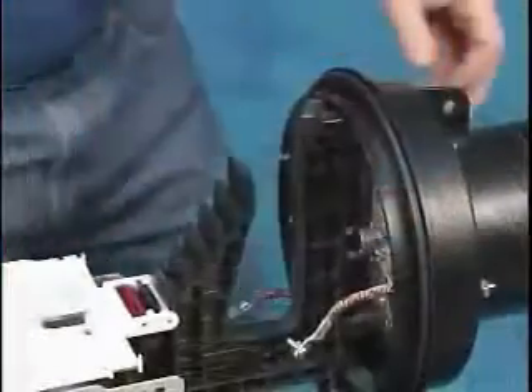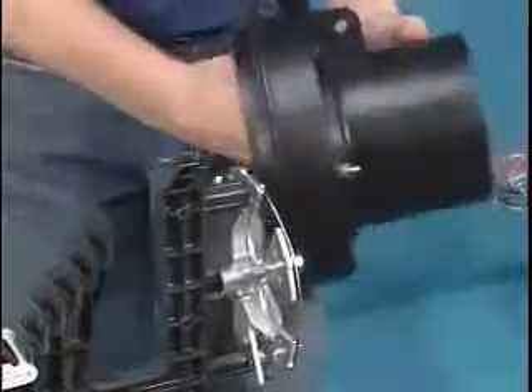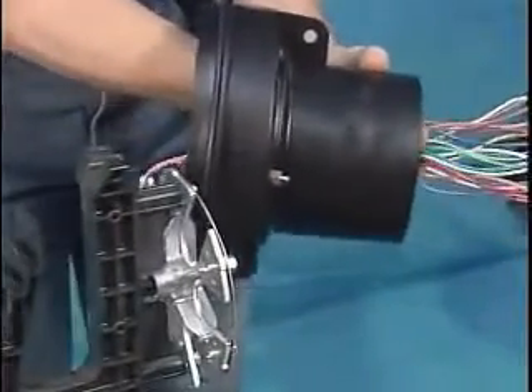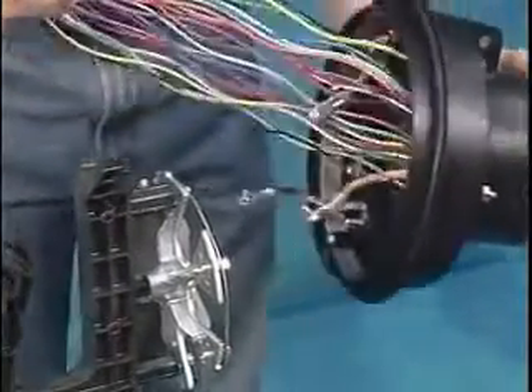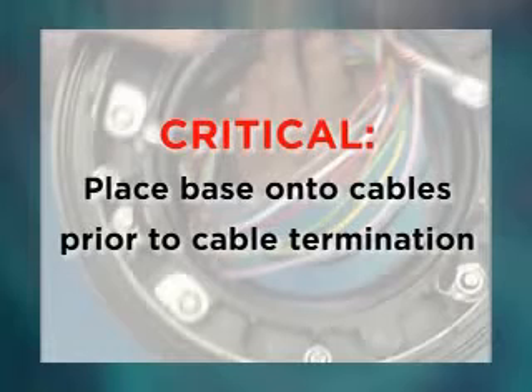Disassembly requires removing the dome and removing the base from the cable retention plate, also called the star bracket. Once removed, insert the cables to be installed through the base of the closure and slide the base out of the way. It is critical the base be placed onto the cables prior to cable termination, as it will be impossible to add it later without undoing much of the installation work.